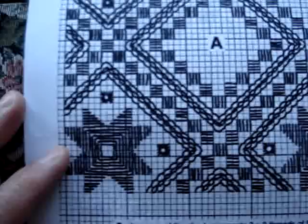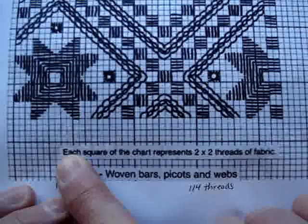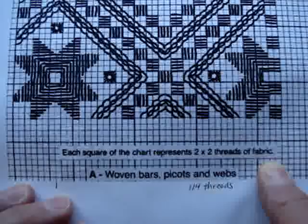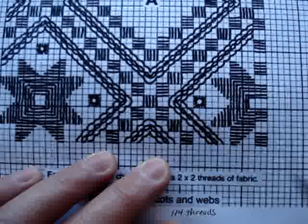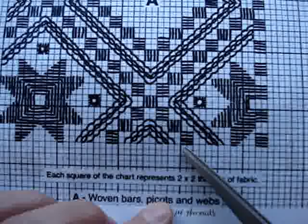If you notice down here, it says each square of this chart represents two by two threads of fabric. So if you look — I'll grab scissors — this is actually two squares, but each square represents two threads. So you're actually going to be going over four threads here, just to give you an idea of how this looks.